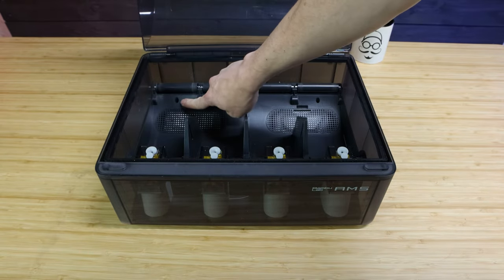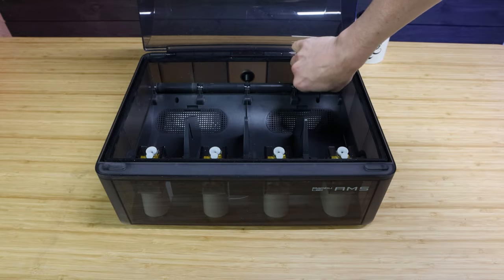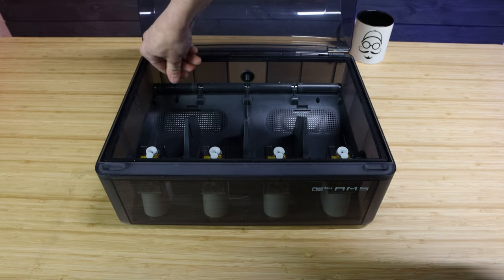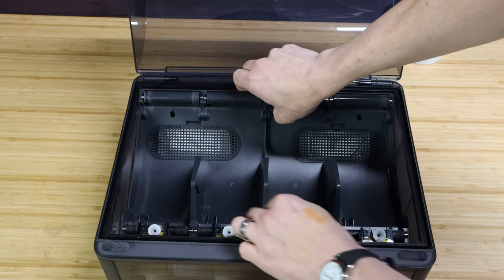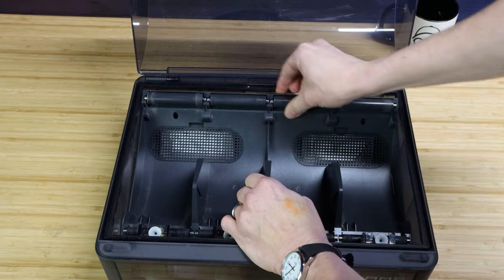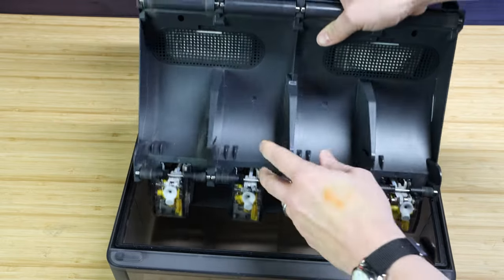Open it up and in the very back you are going to see two holes. Take a small allen key and unscrew the two screws holding in the internal unit. Then all you have to do is lift from the back of the AMS. You are going to have to push down on the little pad again - the same one you pushed to release the bowden tube - to make it free.